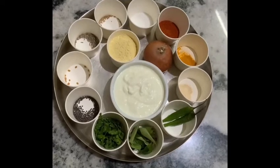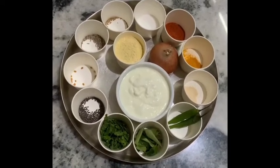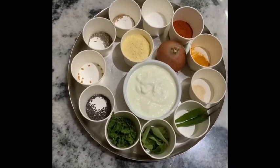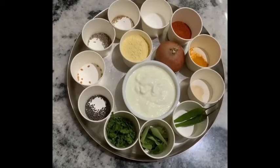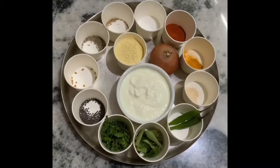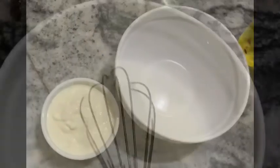One cup of bread. 2 cups of bread. 1 cup of bread.